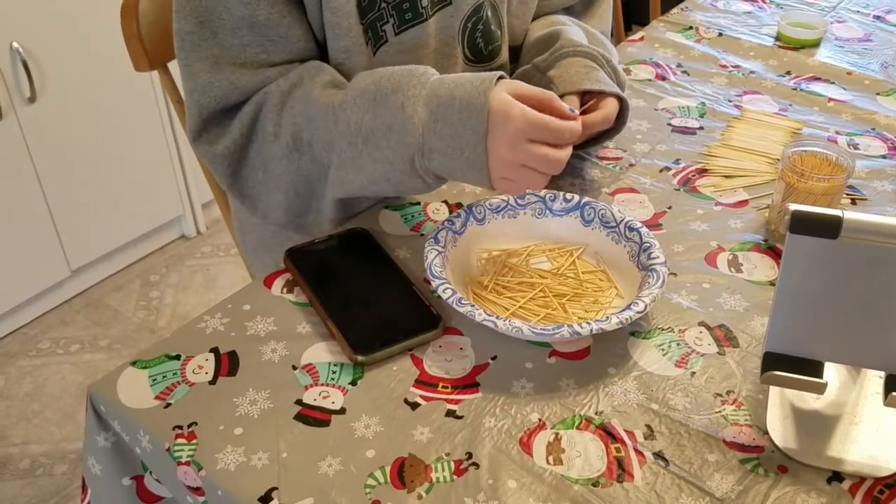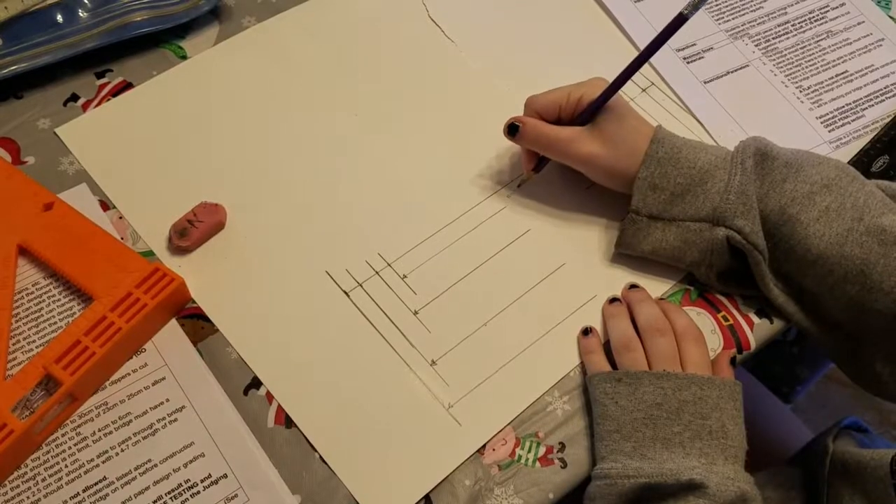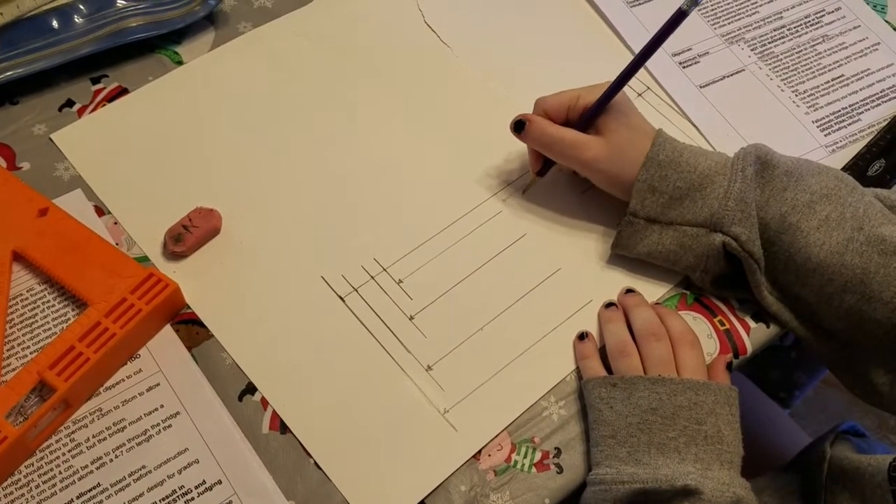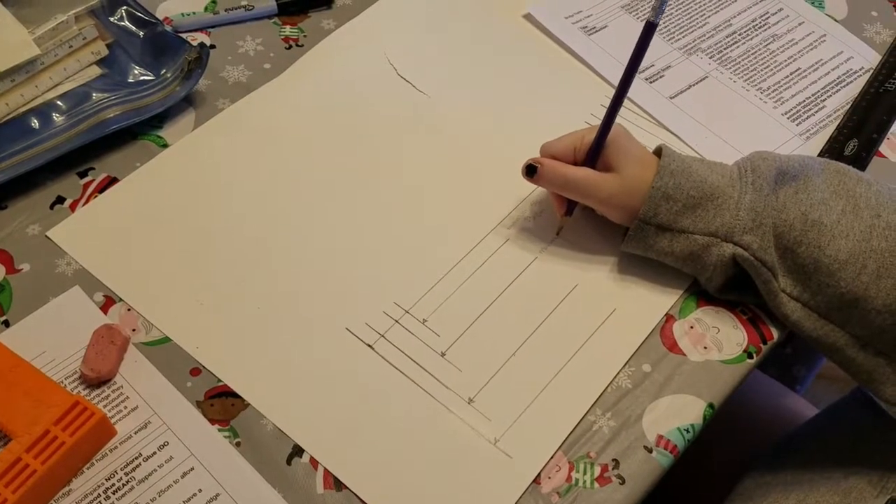I counted out 400 toothpicks to make sure I did not exceed the maximum allowed, and plotted the minimum and maximum span and lengths on paper to ensure the bridge was in the correct range.